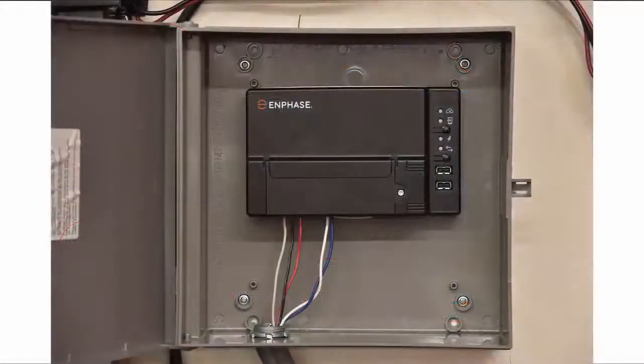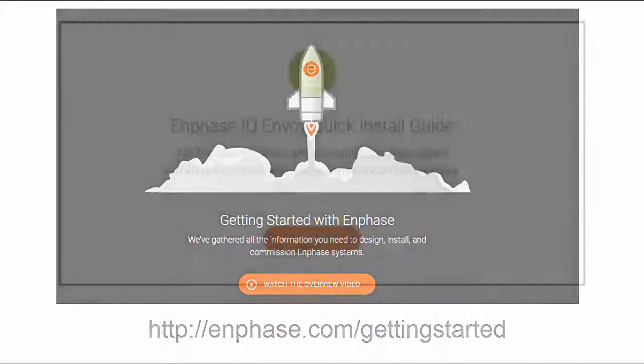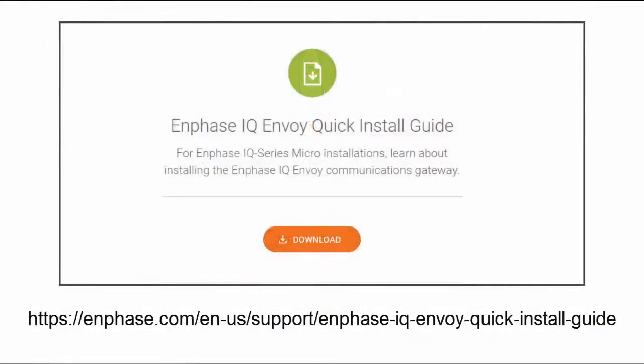In this video, we will walk through the process for installing the IQ Envoy. For more information on the other components listed here, please see the Getting Started page at Enphase.com/GettingStarted. Before starting installation, verify that you have completed the preparation steps in the Quick Install Guide on Enphase.com.